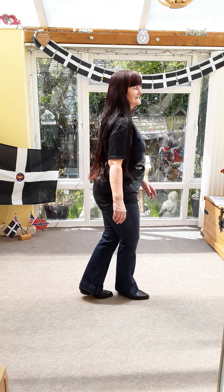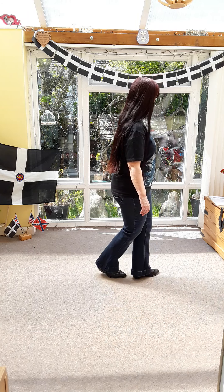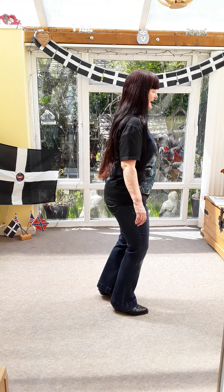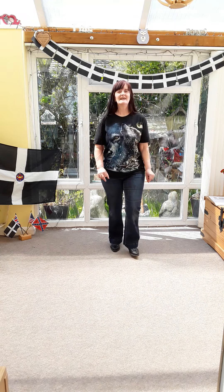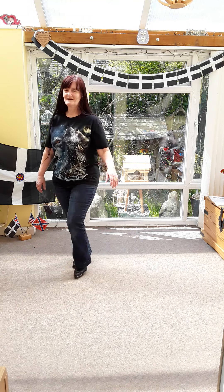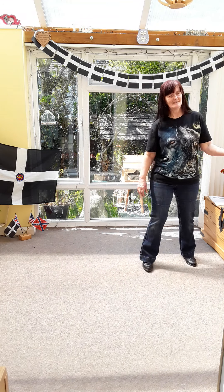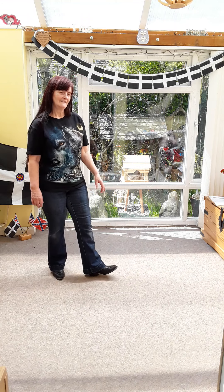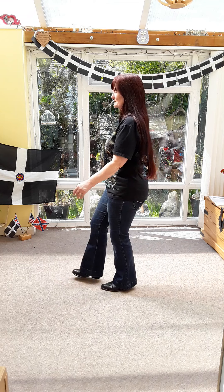Right behind, right in front, rock, cross shuffle. Left behind, left in front, rock, cross shuffle. Heel, hook, side shuffle. Heel, hook, side shuffle. Cross, back, turn, kick ball change, kick ball change. Right behind, right in front, rock, cross shuffle. Left behind, left in front, rock, cross shuffle. Heel, hook, side shuffle. Heel, hook, side shuffle. Cross, back, turn, close, kick ball change, kick ball change.